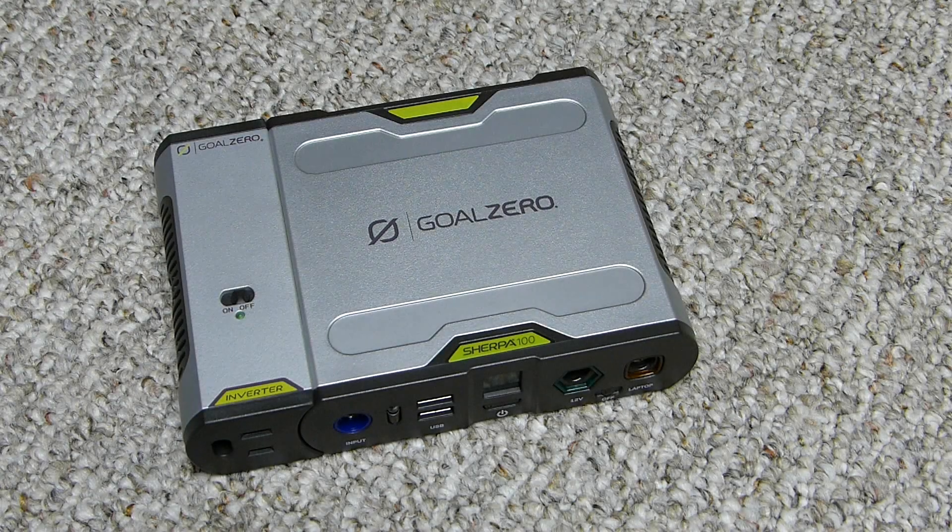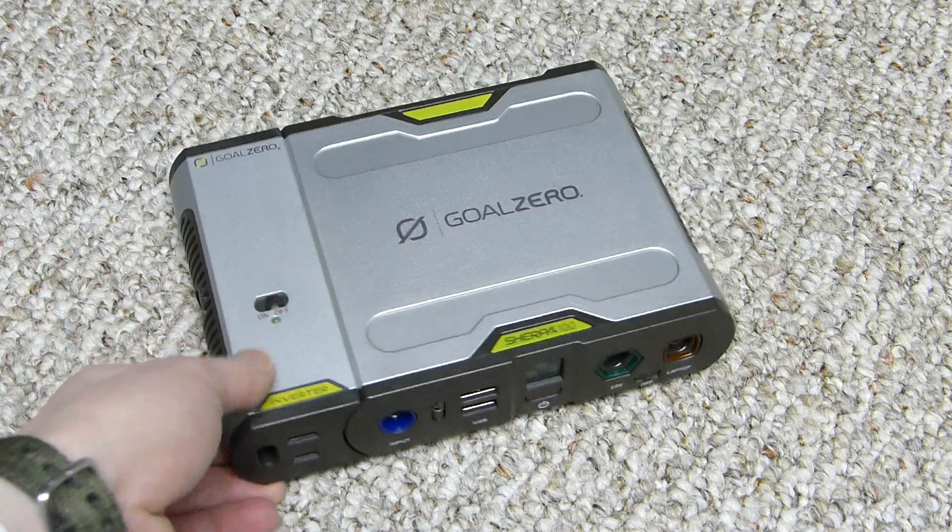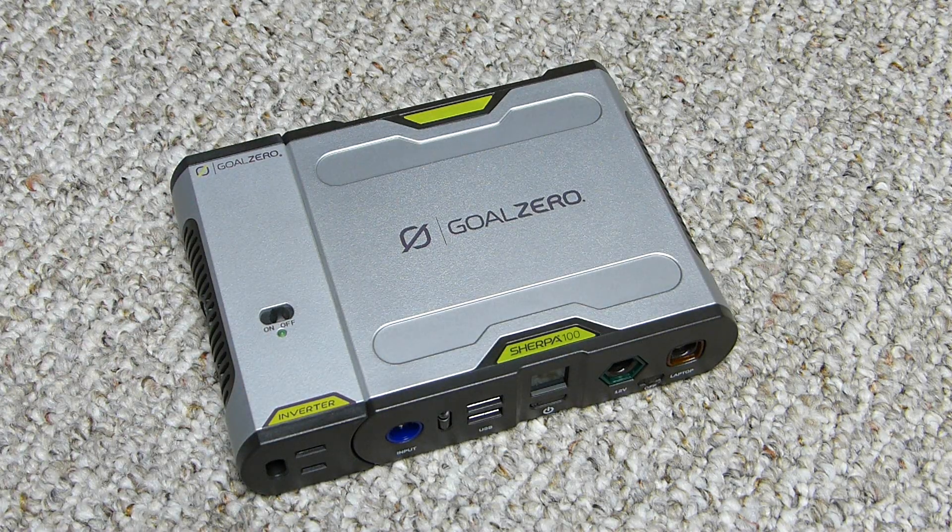Back here again with another Goal Zero video. This time I'm going to talk about the Sherpa 100 battery pack, made by Goal Zero. This is a lithium-ion NMC type, and it's a 100-watt-hour battery — really 98 watt-hours — 11 volts at 8,800 milliamps. The single-cell equivalent would be a capacity of a 26,400 milliamp battery at 3.7 volts.